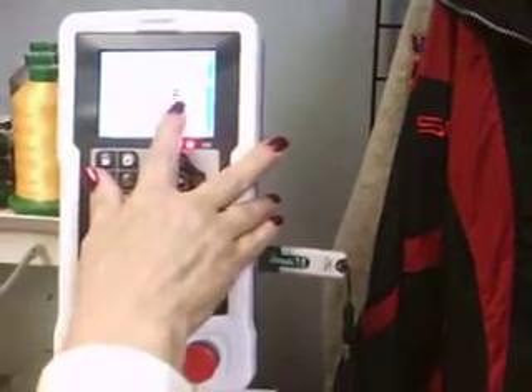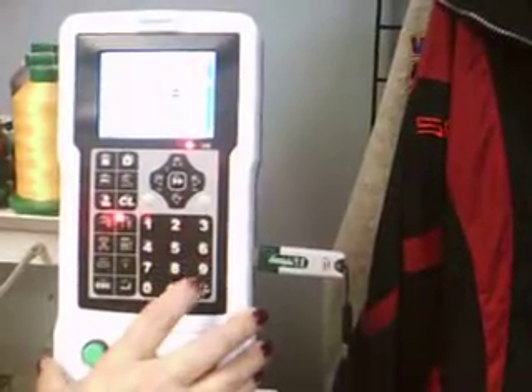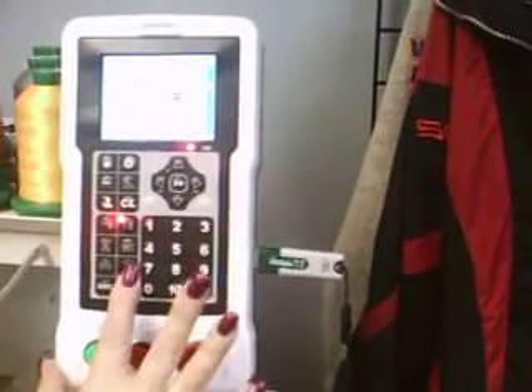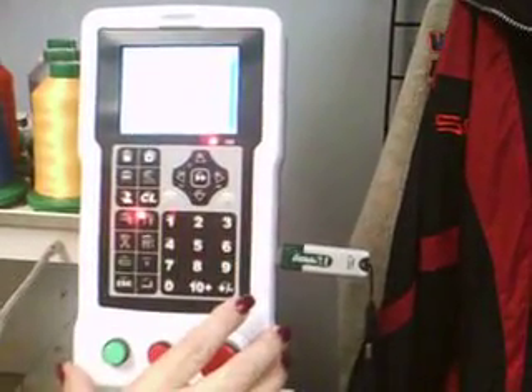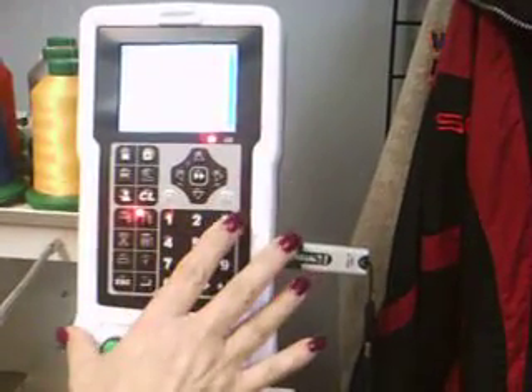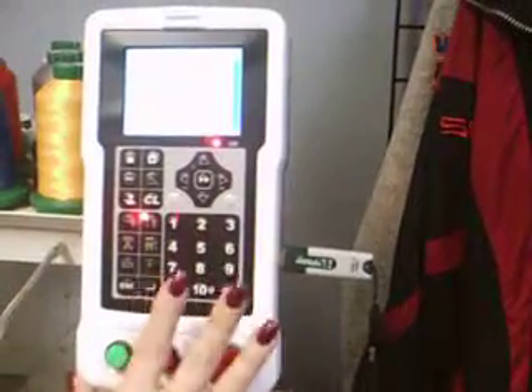Design is inputting. Filter empty stitches — we say no, because that's a process that we do on the computer in the software. Hit enter. Memory design number 16 — it's telling me what the design number will be. Hit enter.